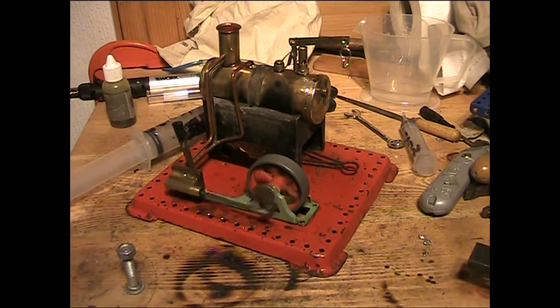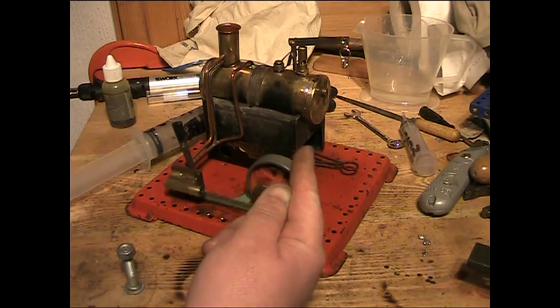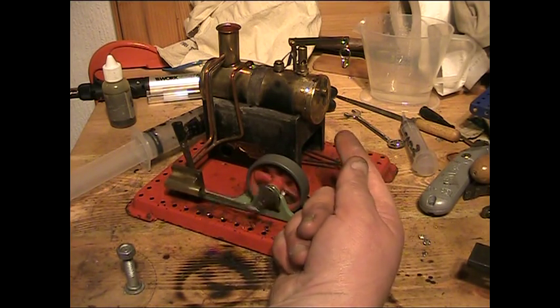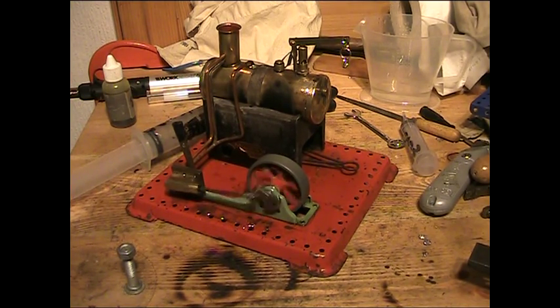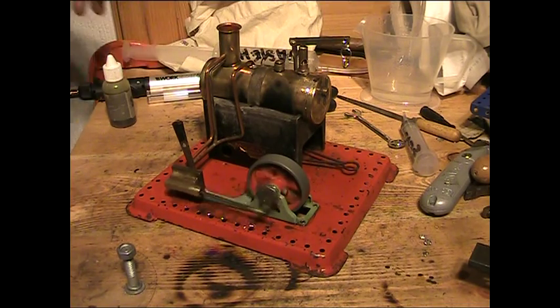Not bad. I think about ten quid for the whistle. The adapter for the air fitting to run it on air is not the right size. And my soldering is a little bit - well, it does get much better, but that's no surprise. Not bad for a freebie and several hours work and a few spares.